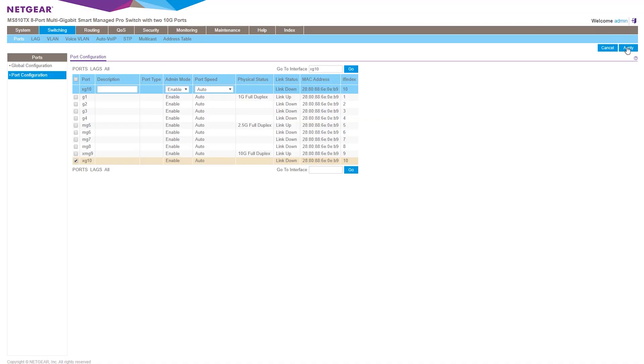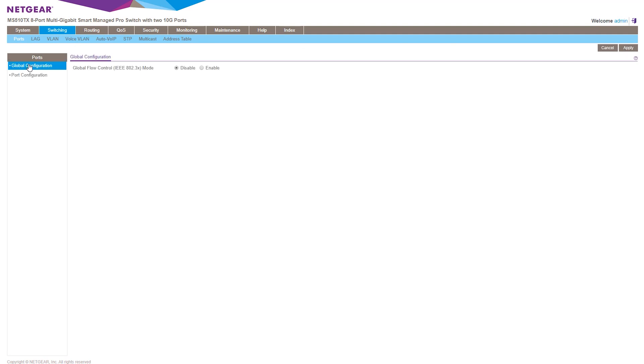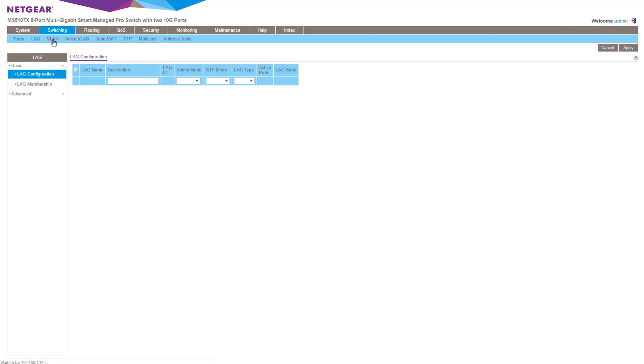So while this management solution is easy to use and very functional, it's also one of those things where Netgear really needs to go fix it and give it a little update.